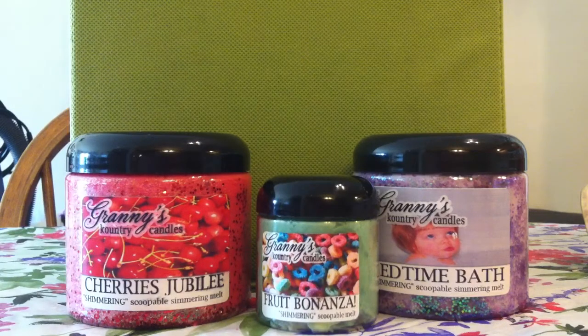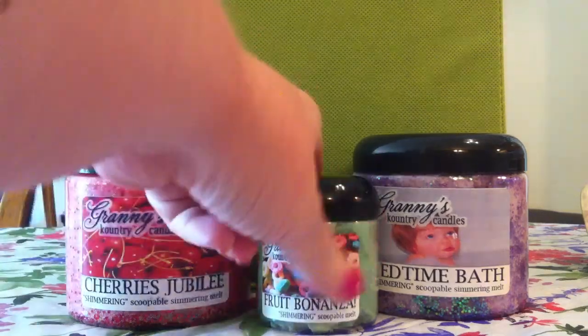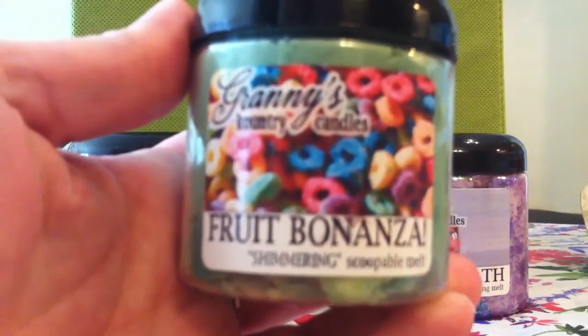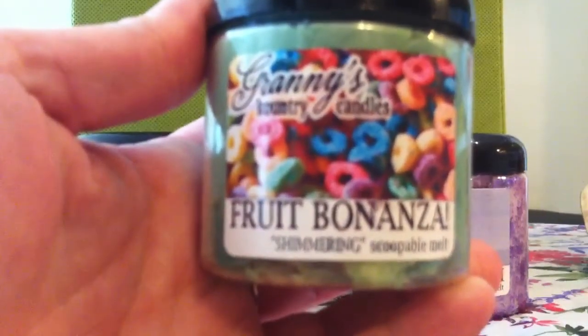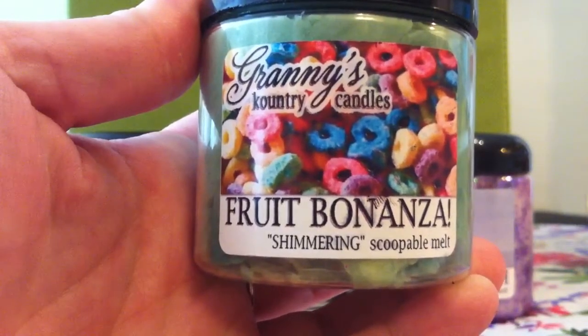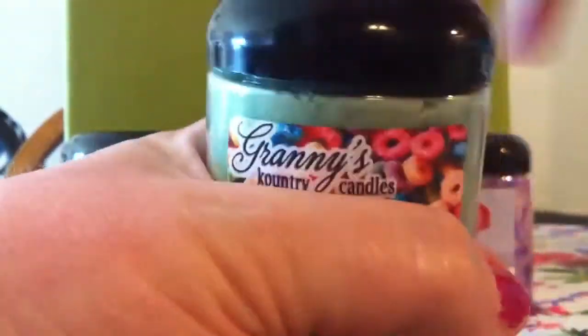I'm going to apologize ahead of time — I just woke up so if I have that morning voice please excuse that. But let's start out with the Fruit Bonanza. This is one of her smaller containers of the Scoopable Melts, and I'm just going to open it up.